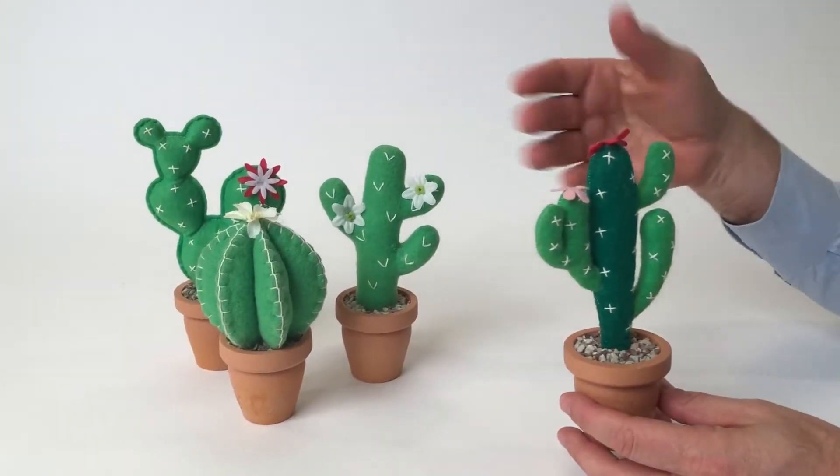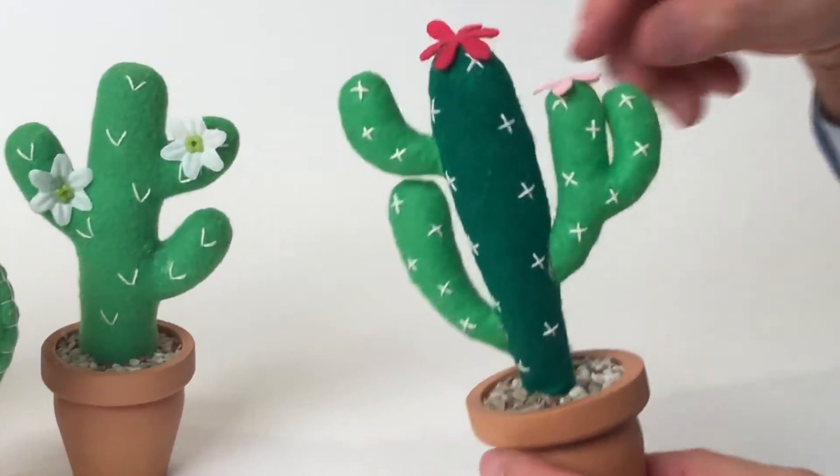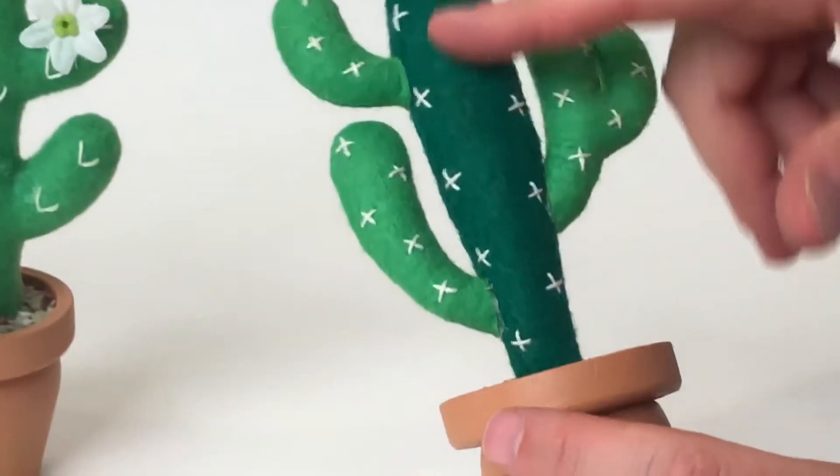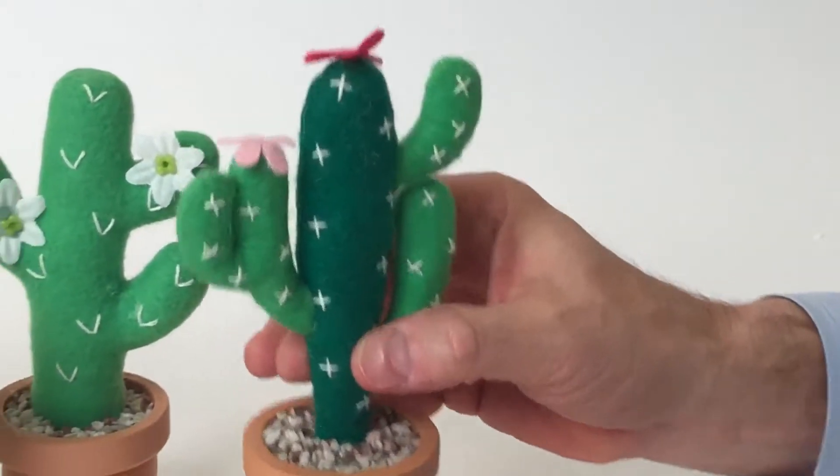They're such adorable decorations — they're all made out of felt. You can see the handicraft work that's needed on this; all of this stitching really has to be done by hand. I love the accent of the flowers.